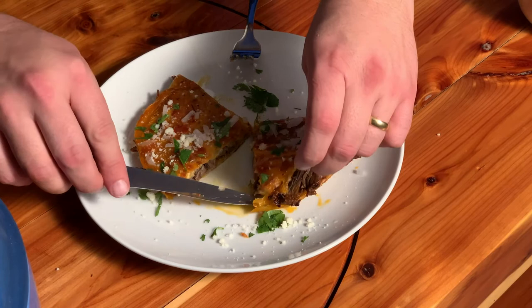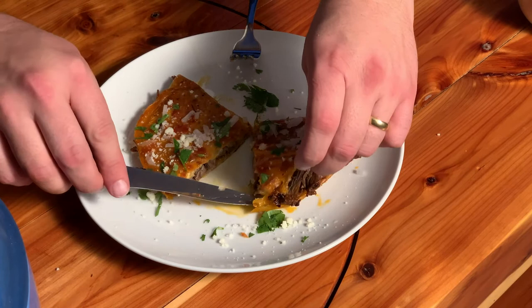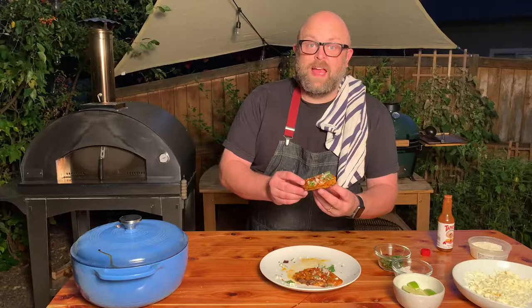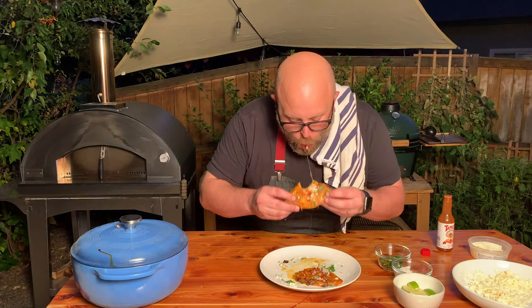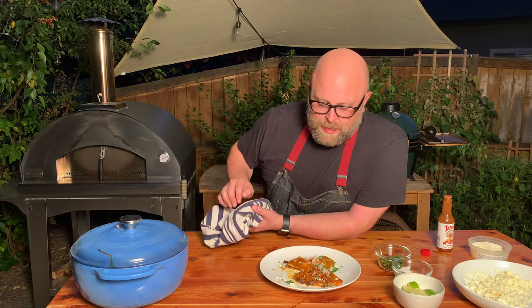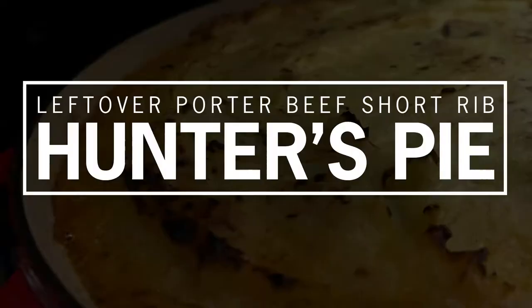Look at that cheesy goodness — got some of that consomme in there, got that beautiful shredded beef. It's bright from that cilantro and that acid from the lime juice. Super crispy outside, gooey cheese, rich beef. Everything you ever wanted in a taco.